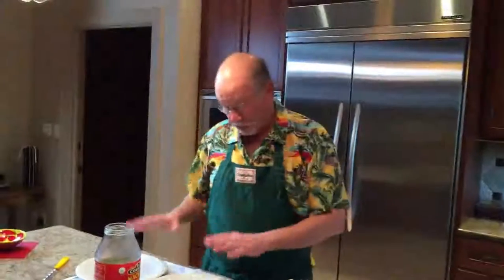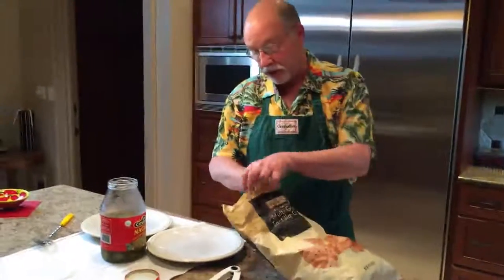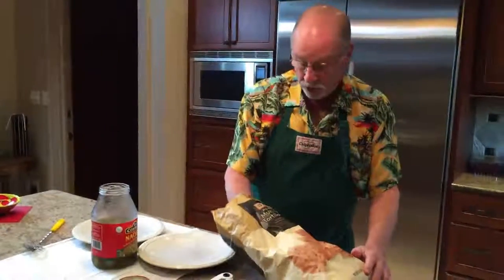Now we're going to put our nachos together while that's still cooking. We're going to put our chips together - we like to use a whole grain chip, a tortilla chip. Multigreen is what it's called. These have been really good.